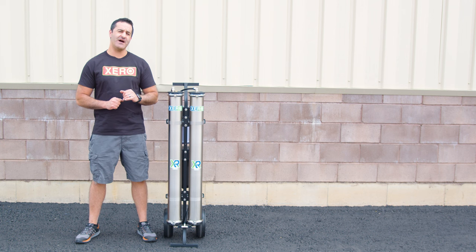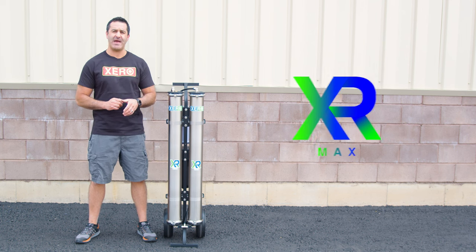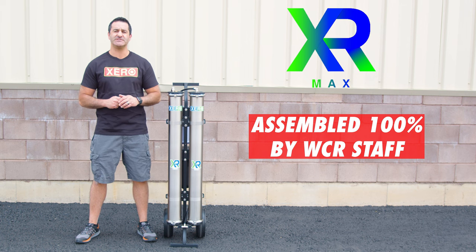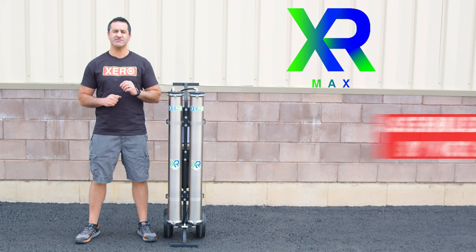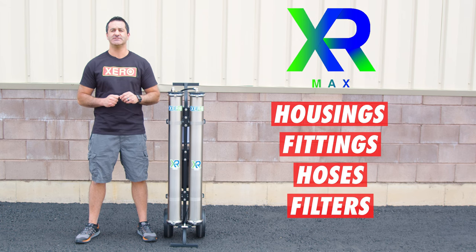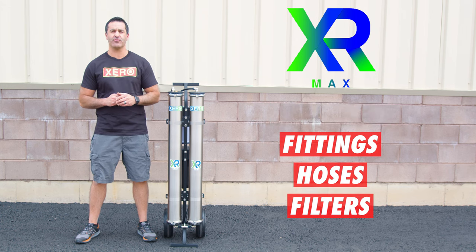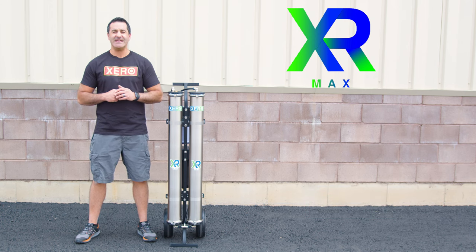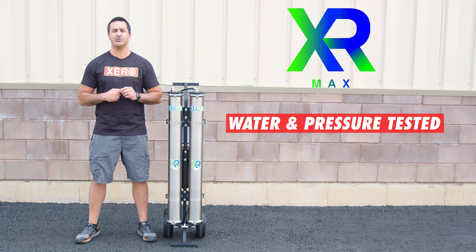Alex with windowcleaner.com. This is the Xero Pure Max. Assembled 100% in-house by WCR staff, we have sourced the highest quality housings, fittings, hoses, and filters to deliver a consistently great product with every system built. Each and every Xero system assembled is water and pressure tested to ensure perfect performance and years of use.